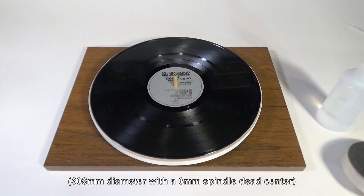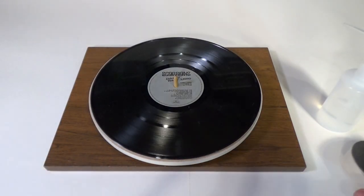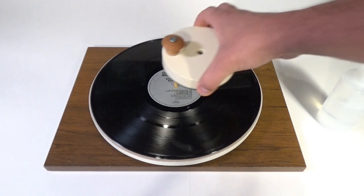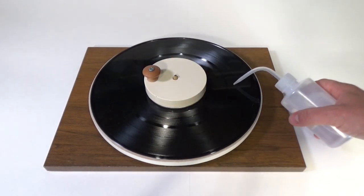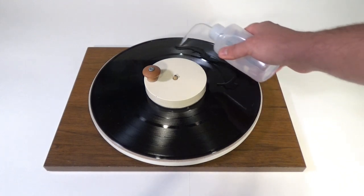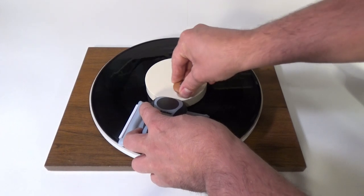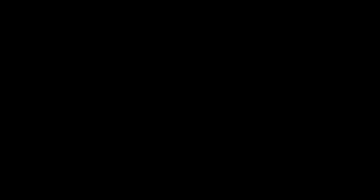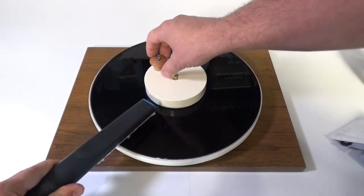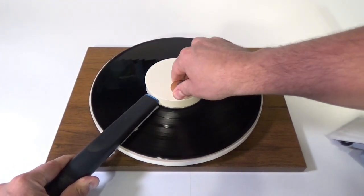The turntable section needs to be slightly larger in diameter than an album — so slightly over 12 inches. To clean a record with the vacuum cleaning kit, we put the record on the turntable, clamp it, and give it a good shot of record cleaning solution before scrubbing it out with the trim tool. The trim tool is going to grab — you'll feel it grab the grooves as you're turning it. I like to do a couple of revolutions in each direction, and then we grab our vacuum tool and suck all of that dirty water off the surface of the record.